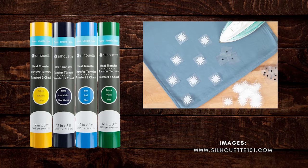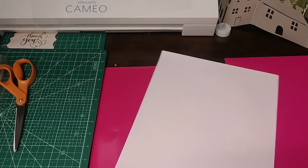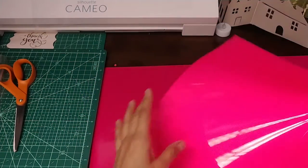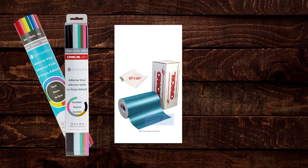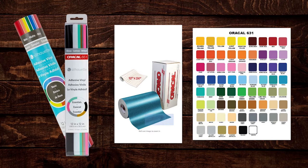Heat transfer vinyl is vinyl that you can press onto fabric. This is what HTV looks like — this vinyl has a plastic film over it. You can watch the stocking and tic-tac-toe bag videos to learn more. Adhesive vinyl is vinyl that you don't need to apply heat for it to adhere to a surface. One of the most well-known brands is Oracal, and it comes in a variety of colors.